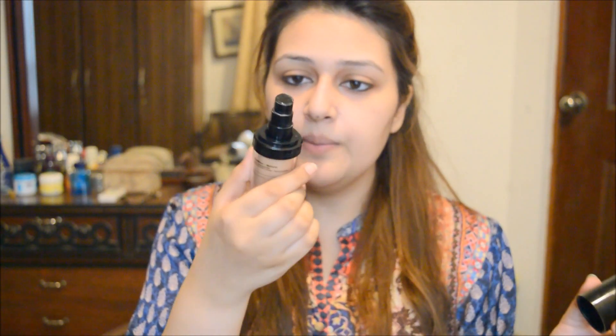This comes in this packaging — it's kind of really similar to the Makeup Forever one. Although I don't have that, I have heard it's kind of a cheap dupe for that, which is a plus. It has this cap and it opens up, and it has a pump.